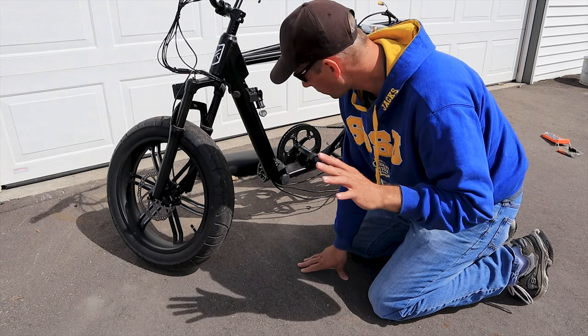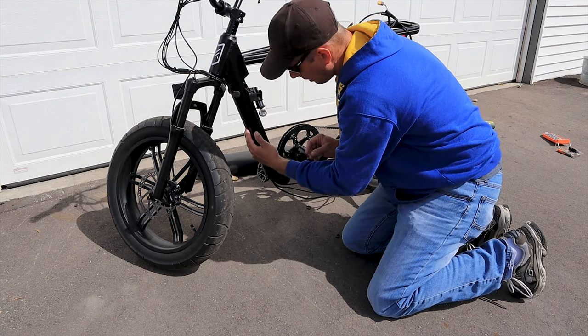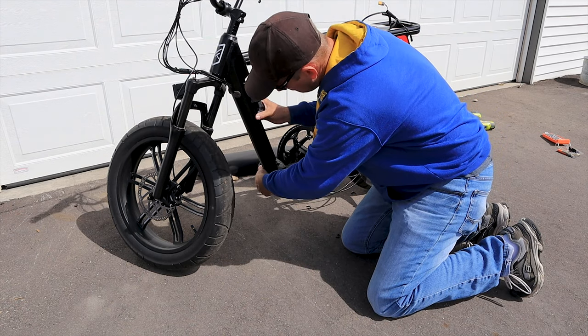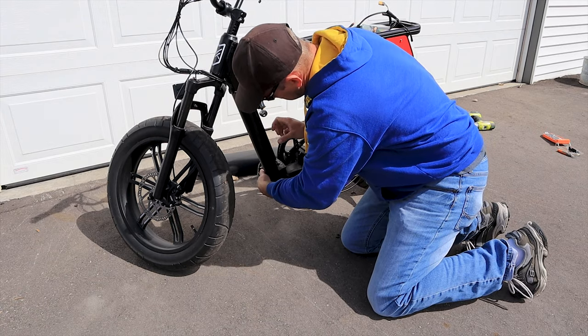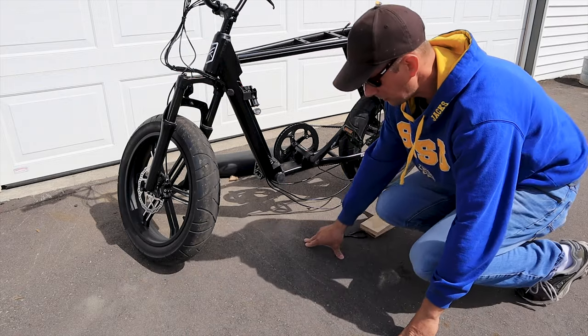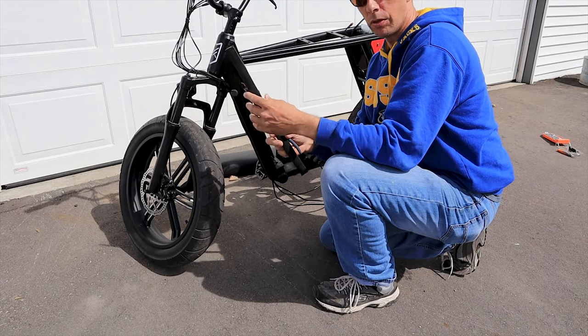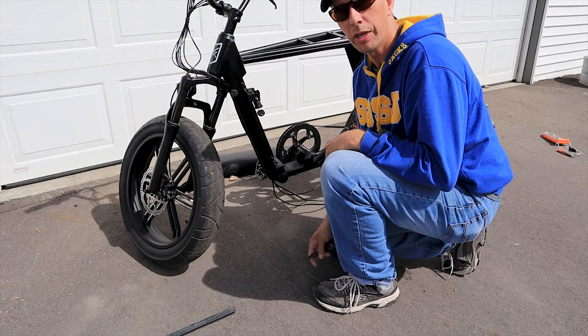We could have this flipped over, but we really don't need to yet. When I reassemble it, I will flip it over to put this piece in. But this rubber thing here should slide right out. I'm going to have to get a needle nose pliers on there to pull that out. There we go — this is out, now we can remove the wire.